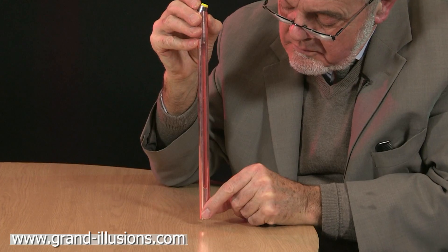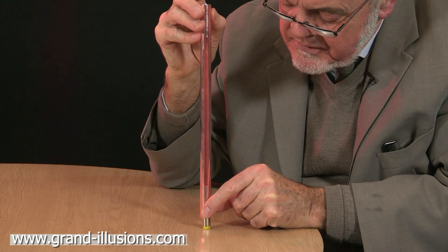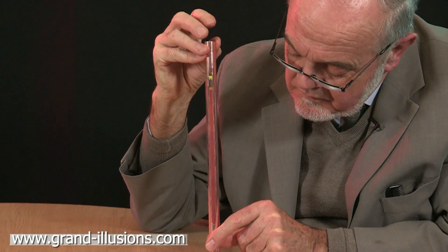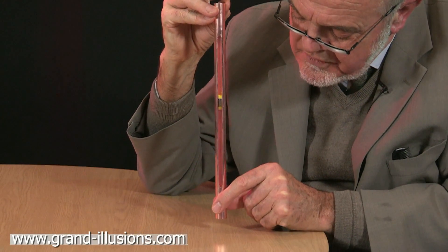It's called gravity. Well now, if we were to make a magic pass, make a magic pass, drop it down again, something else might happen. Look at that — extraordinarily slowly.